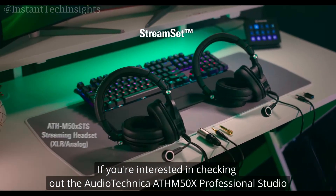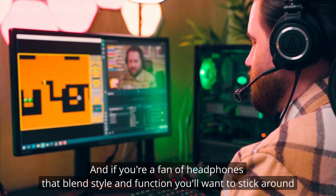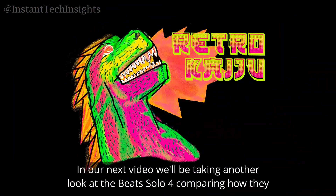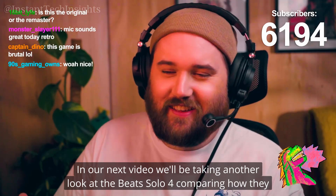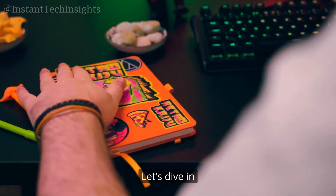If you're interested in checking out the Audio-Technica ATH-M50X Professional Studio Monitor Headphones, be sure to click the link in the description for more details and purchase options on Amazon. And if you're a fan of headphones that blend style and function, you'll want to stick around. In our next video, we'll be taking another look at the Beats Solo 4, comparing how they stand up for music lovers and everyday use.